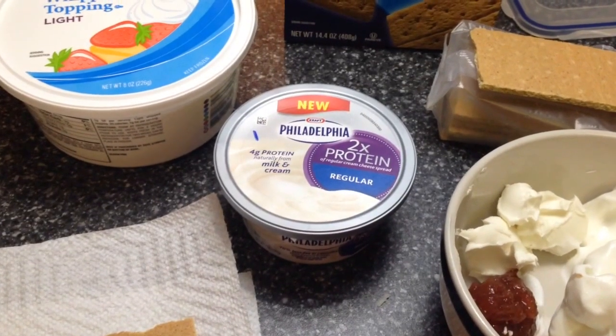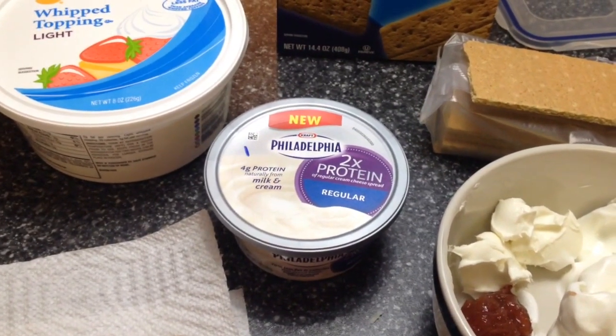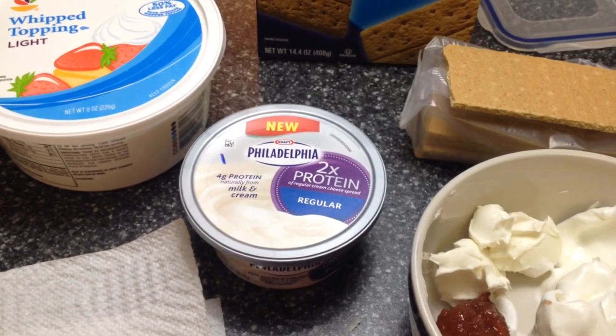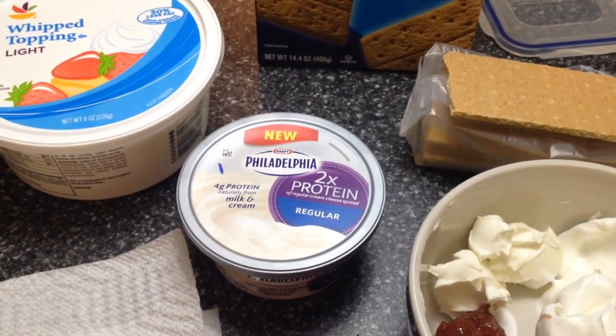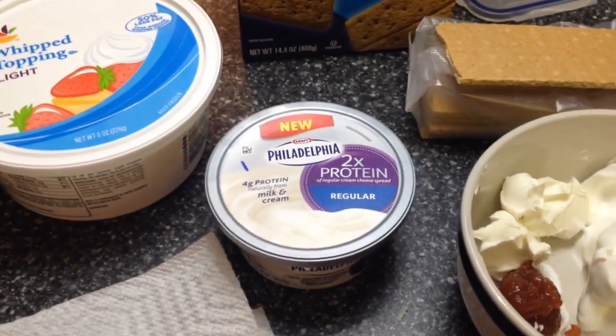Today I'm going to show you how to make your own strawberry cream cheese ice cream sandwiches. I don't tend to buy the ones in the grocery store — the light ones are usually super expensive — so I'm going to show you how to make your own for low points.